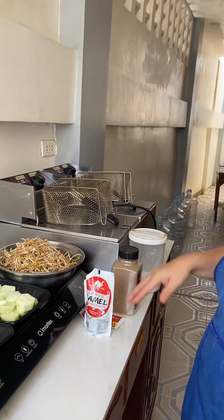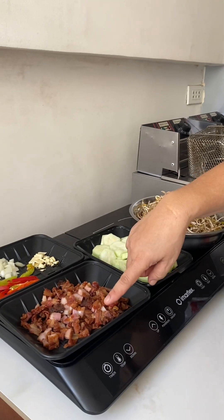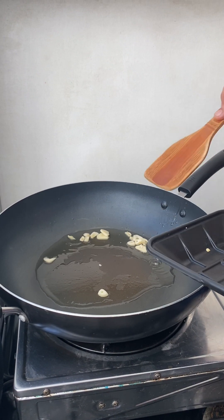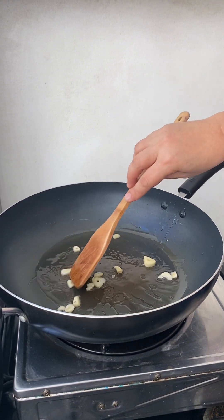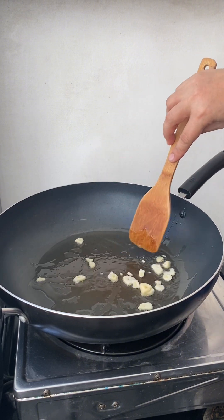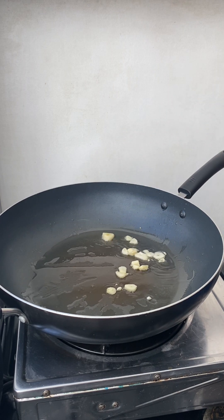Good morning guys! Today I'm gonna cook bean sprout with patola. So these are all the ingredients: salt, black pepper, oyster sauce, soy sauce, bean sprout, patola, bacon, garlic, and onions. It's a very simple dish — it's affordable and simple but it's yummy.